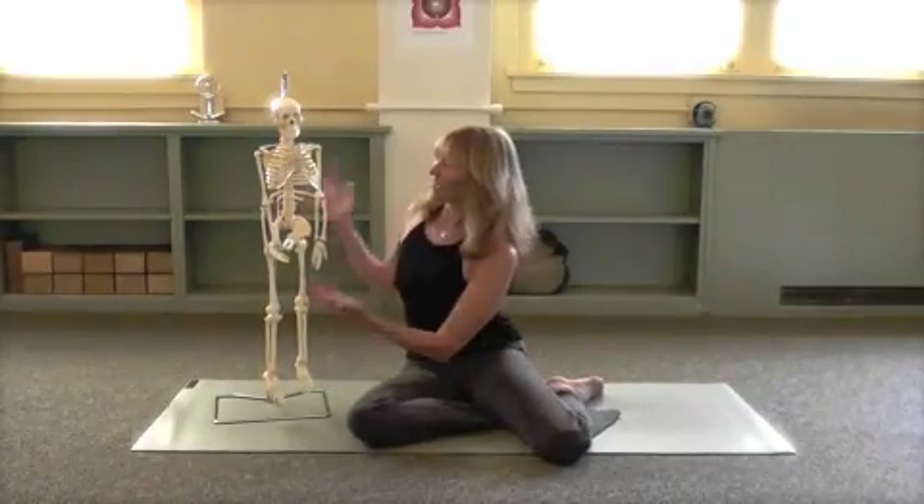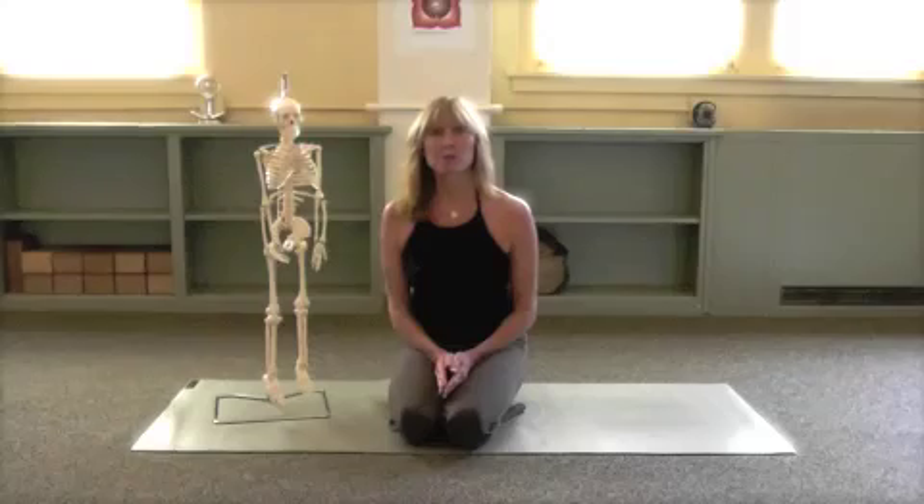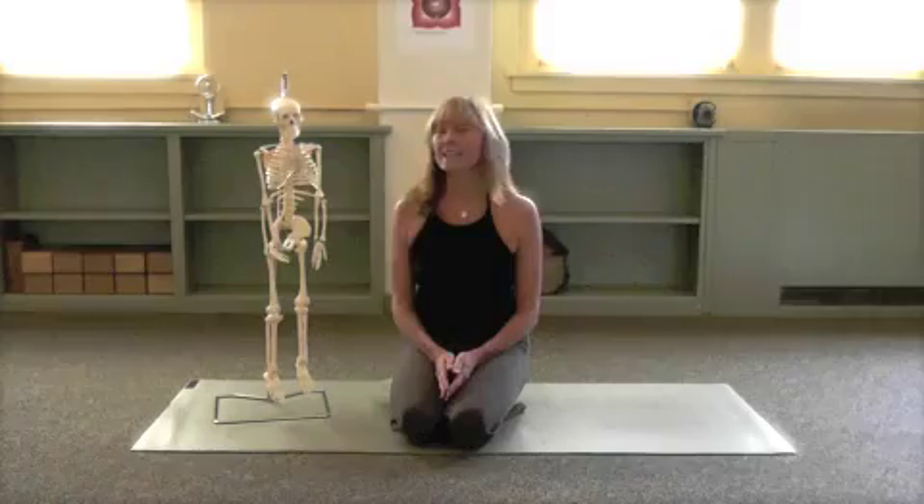Hi, Nancy Ruby here, and this is my friend, the skeleton. Today I'm going to introduce you to a practice that I hope you take advantage of on a regular basis, called Core Connections.